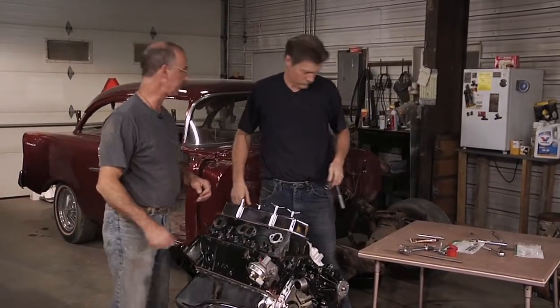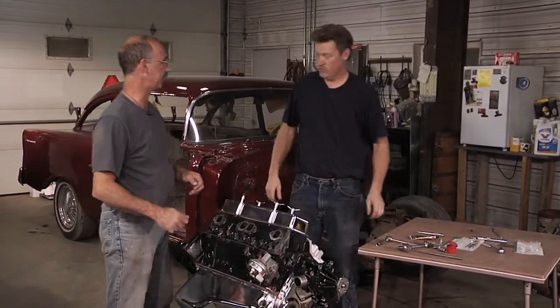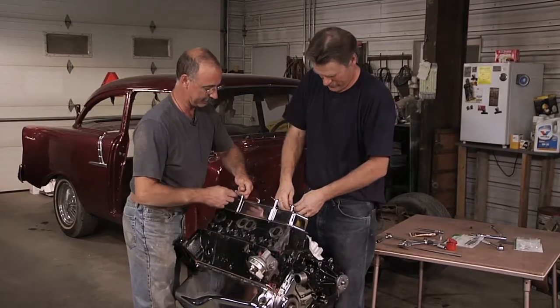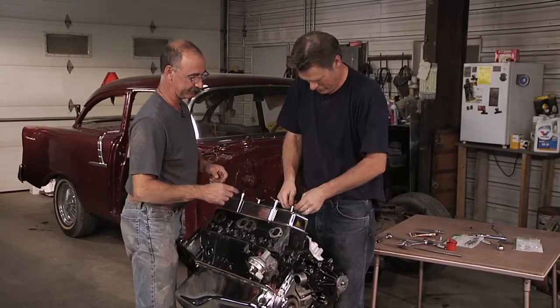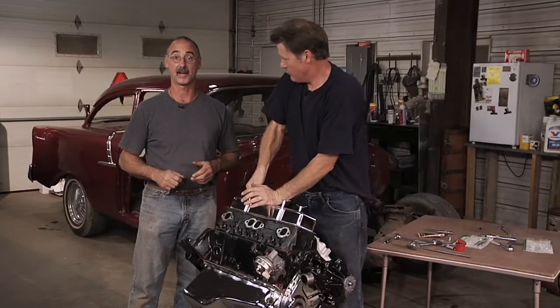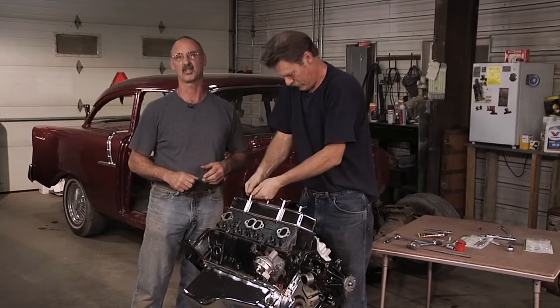Now before we walk away, I hate to be obsessive compulsive, but this is killing me. They'll pop off — you just pop them off and straighten them out — and we can realign them so that the heads are back in line with the valve cover itself.